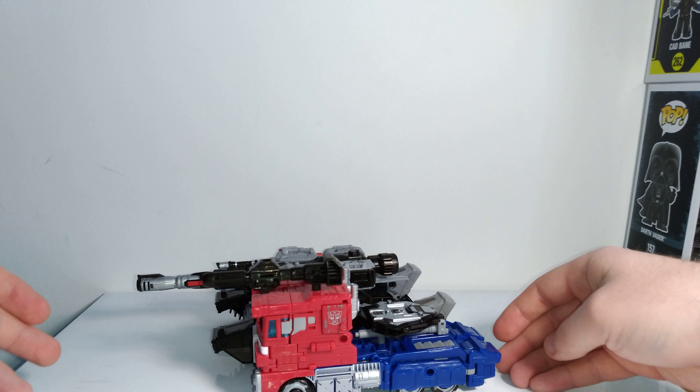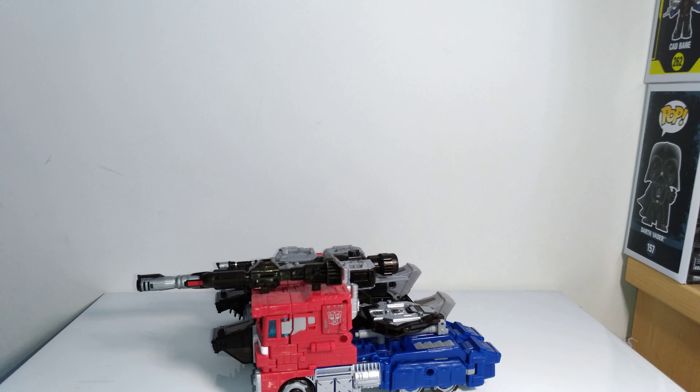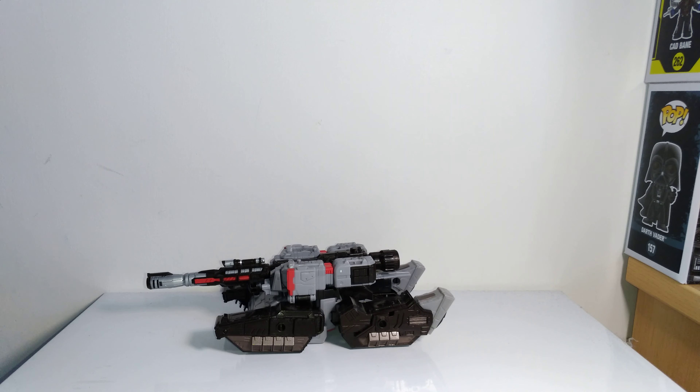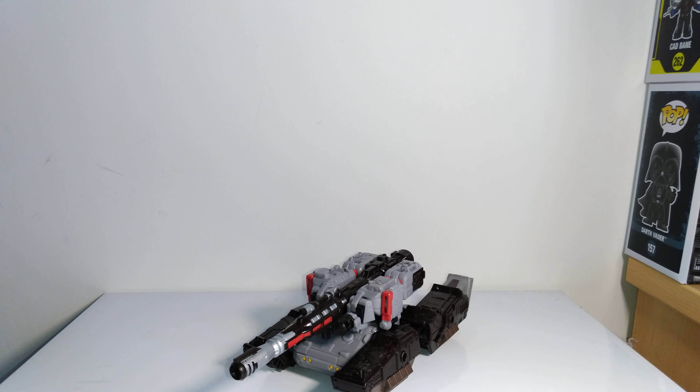He's slightly longer, and with the turret and gun he's much longer, and also a bit wider and bulkier as well, which makes sense comparing a truck-like vehicle to a tank. That's pretty much it for the vehicle mode. I'm not going to show the transformation — there are other reviews if you need to see it, but the transformation is not very hard, so if you follow the instructions it shouldn't be a problem.